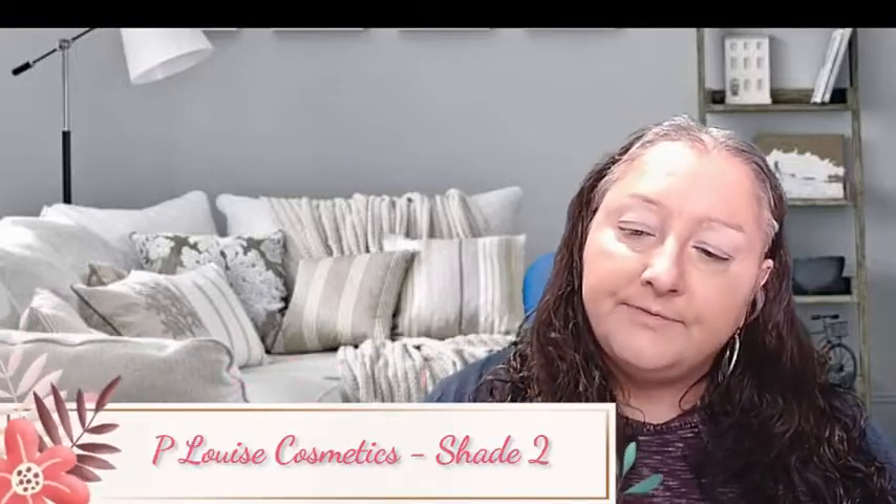Before we start, I just want to let you know I've already primed my eyes using the POE base. It's a really good primer — your eyeshadow just doesn't budge. It's about £13 for a little tube, but it lasts forever. I've had this tube for at least a good year and it's still going, so it's a really good primer at a not bad price.